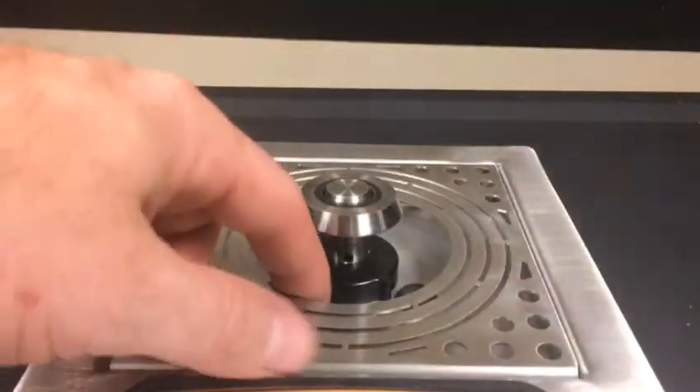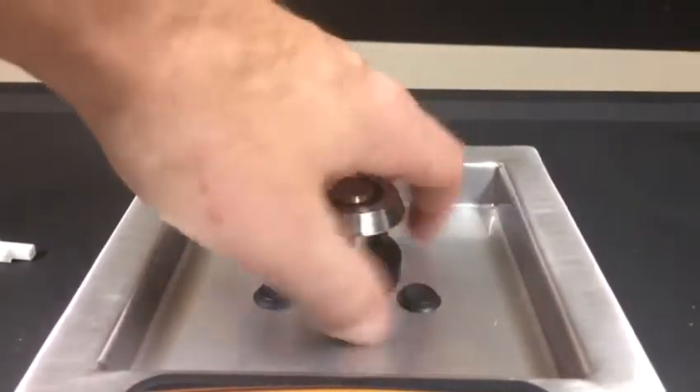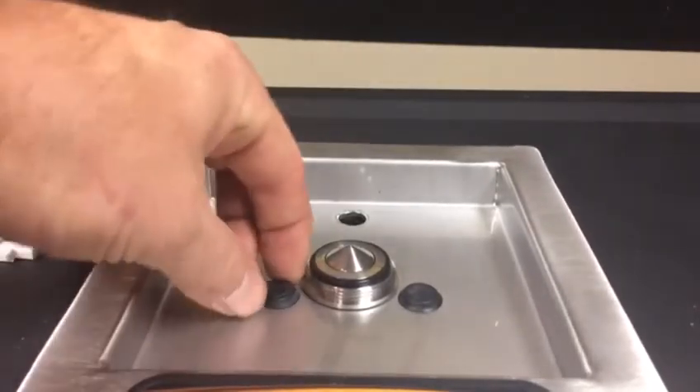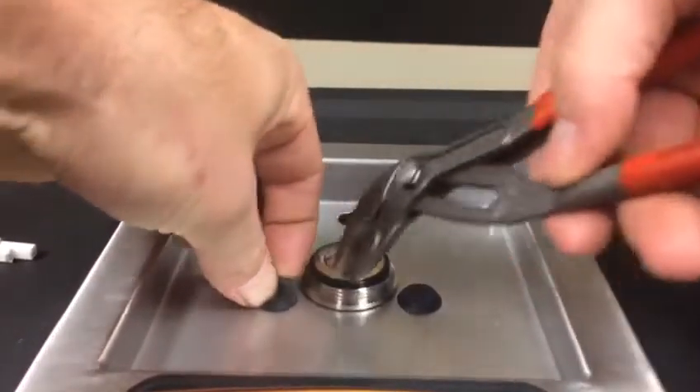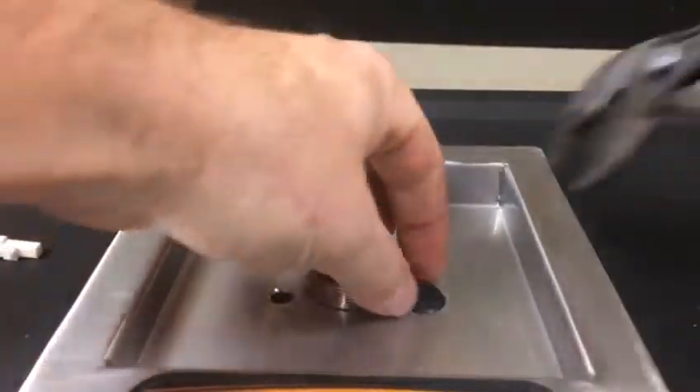The first step is to take out your drip tray and remove your cup coupler, and place these away from where you are going to be drilling. The next step is to remove the rubber plugs that cover up the LED holes.